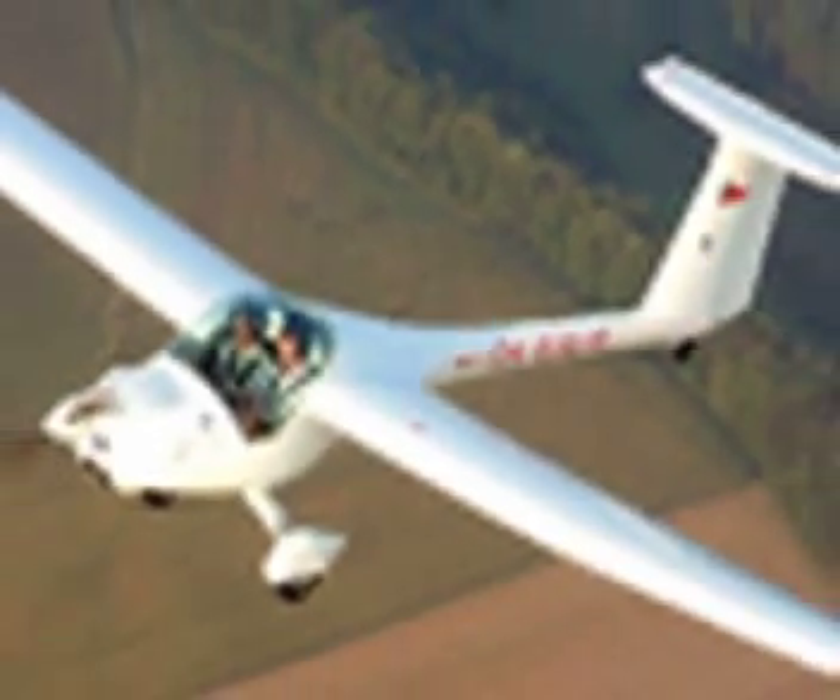I'm Dave Martin, here for the AvWeb LSA Mall, and I'd like to introduce the Lombada Powered Sailplane. The aircraft has a 15-meter span, that's 49 feet long.